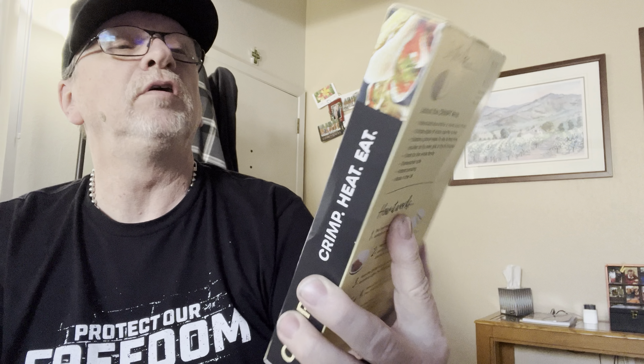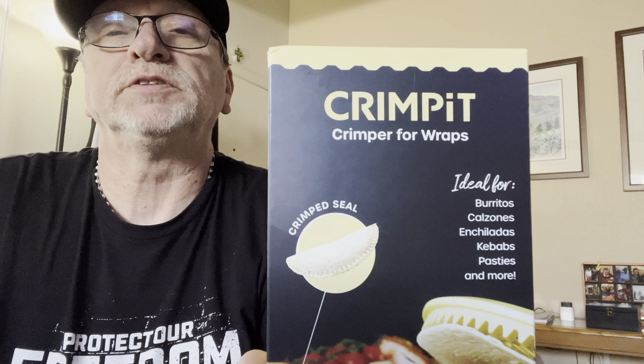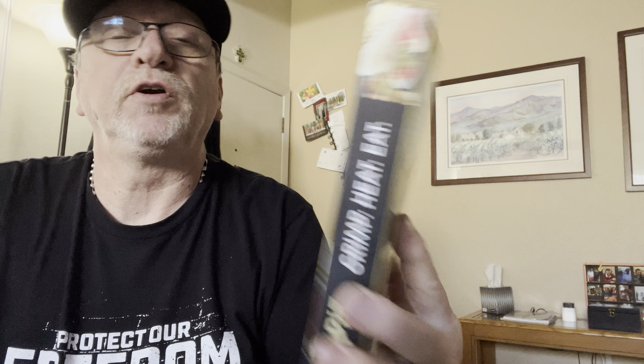Burritos, calzones, enchiladas, kebabs, pastries, and more. Crimp for wraps — very cool. I'll have to try that. Maybe I'll take that to the trailer and play with it. Who knows? Interesting. That's what I got for you guys so far today. Hopefully you're having a great day. But you know the old saying — as always, have a great day, unless of course you've made other plans. Until the next time, peace out.